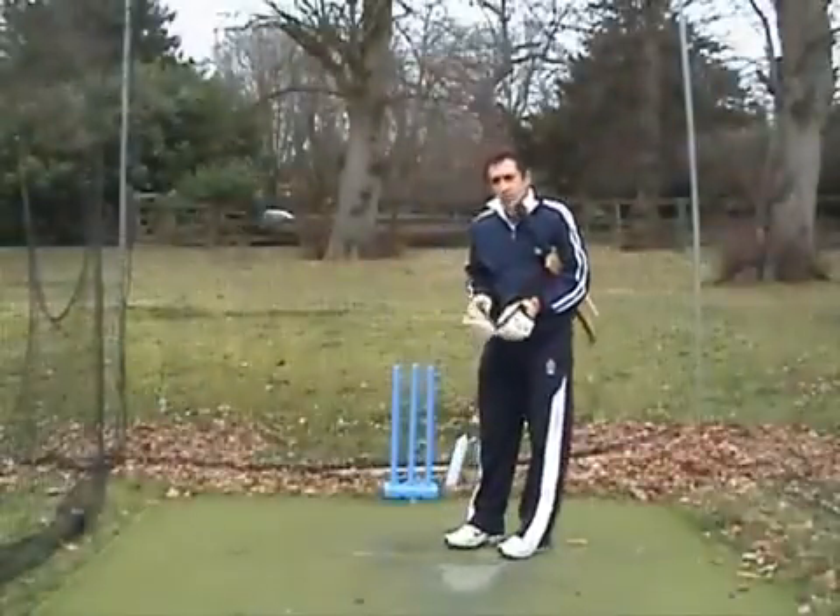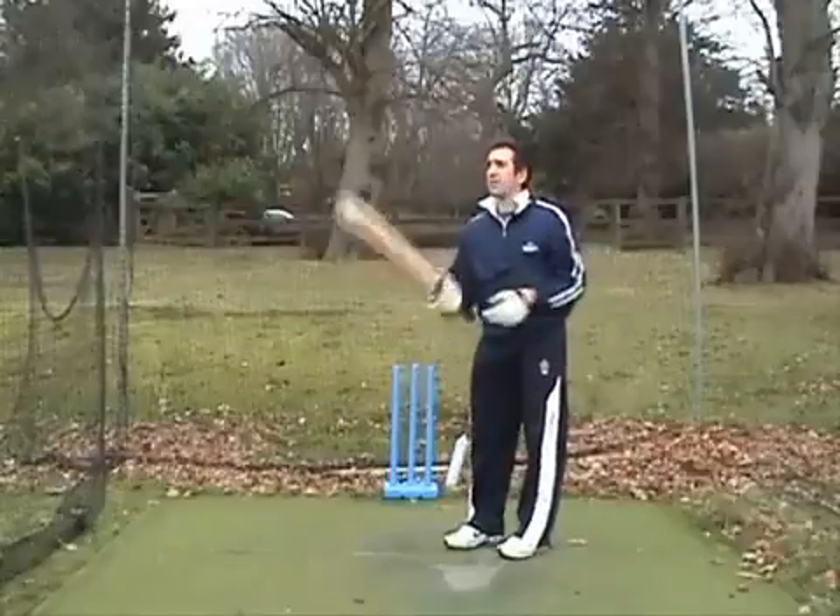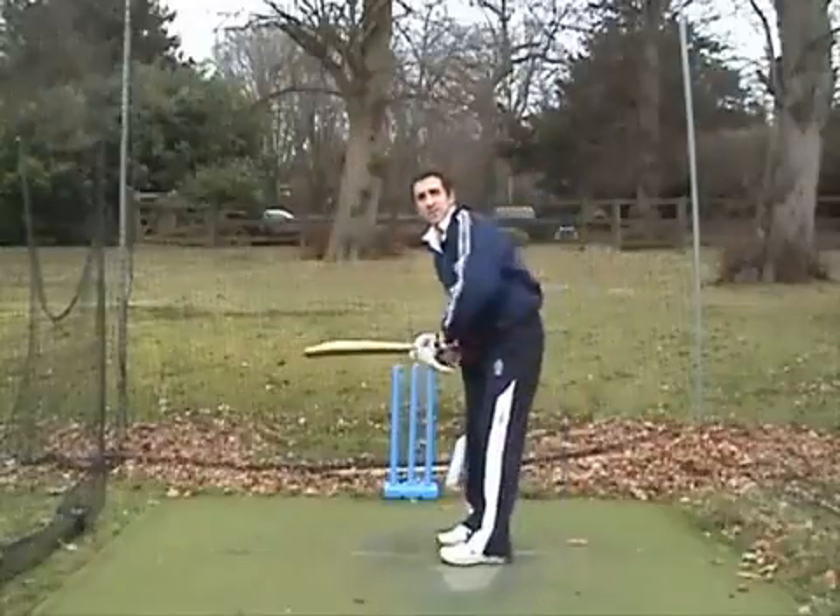Hi guys, it's Jamil here at thequickettschool.com. Just really wanted to go over with you how to play the square drive.